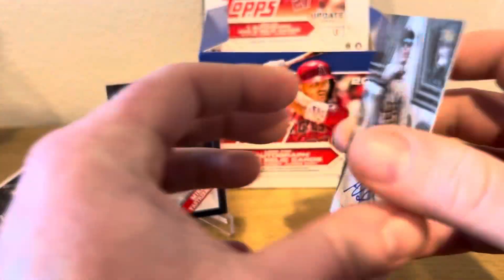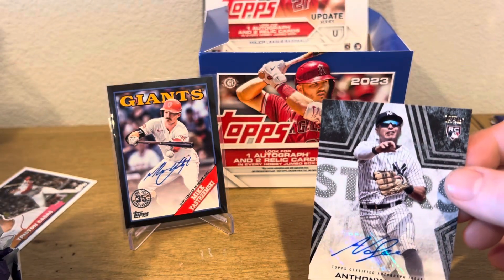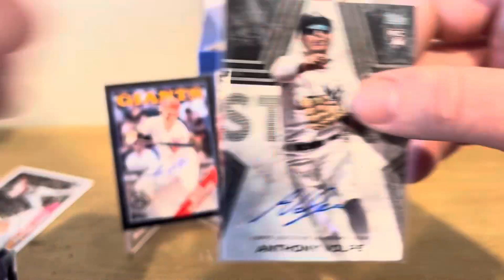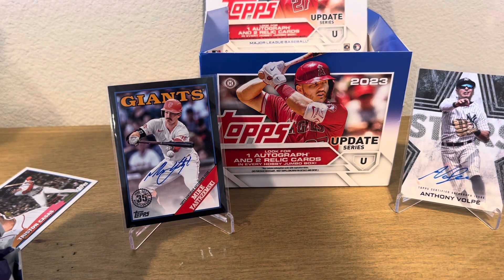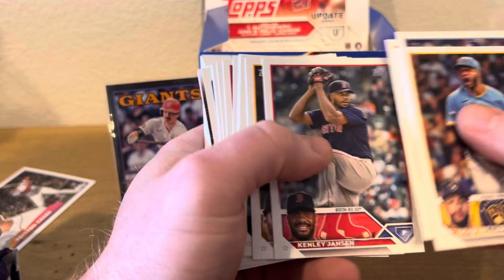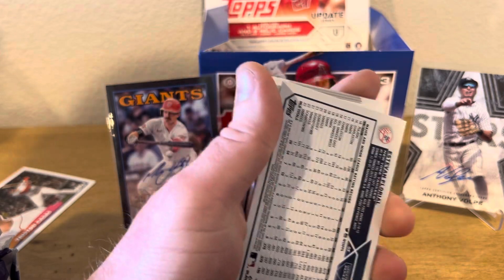And it's numbered out of 199. Oh my lordy, Anthony Volpe is having himself a year or two. Wow, Mr. Jumbo, indeed. And we're still supposed to get like two relics too, man. This could be a good one — we're not even to the middle. Sorry guys, I got a little excited. Anthony Volpe Rookie Auto. Not too shabby of a Jumbo.